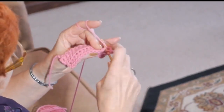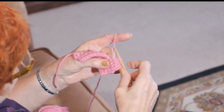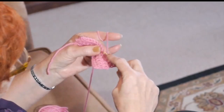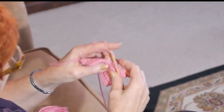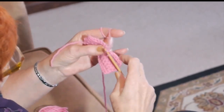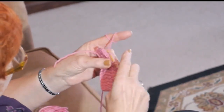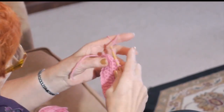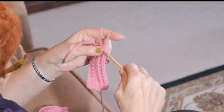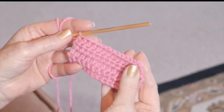Yarn over into the V, yarn over, pull it towards you, yarn over through three. Yarn over into the V, yarn over towards you, yarn over and through three. I'm going to complete the row. And with a little bit of practice, you get a very nice rhythm on this half double. Here we are at the end of our row. We've done three rows of half doubles, and I do believe that now you know how to do your half double.